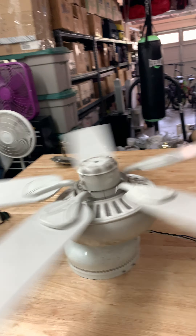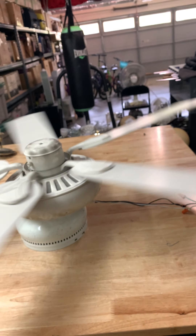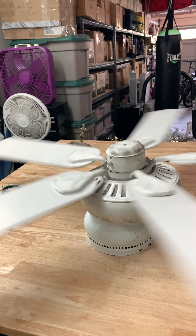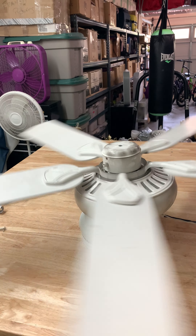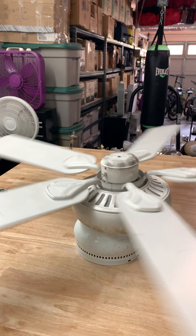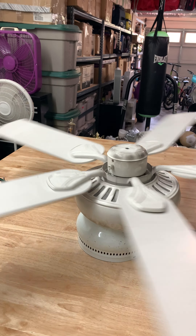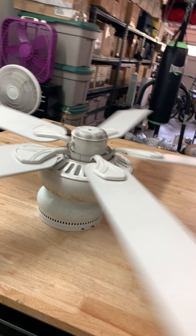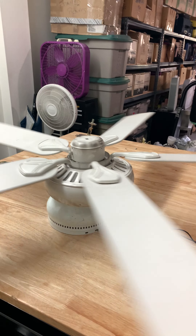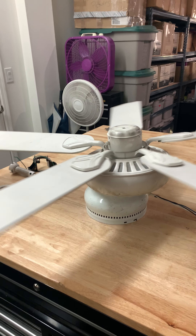I'm pretty sure the reason they didn't want to keep this was because the light kit didn't work — yeah, the light kit did not work. I would probably also assume this had bad blade brackets as well. Surprising how it slows down pretty quickly — quicker than I thought most fans would. More typical fans would be slowing down pretty quickly.